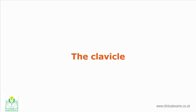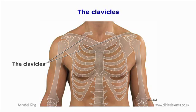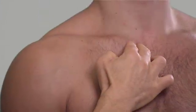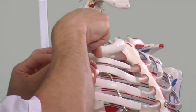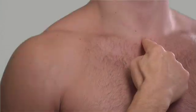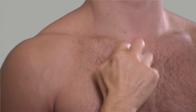The clavicle is a long horizontal bone connecting the sternum with the scapula. It is an S-shaped strut connecting the superolateral part of the manubrium, just anterior and slightly superior to the first rib. The sternoclavicular joint may be felt with ease if the shoulder is elevated and depressed. The clavicle is convex on the medial two thirds and concave at the lateral one third. Find the suprasternal notch and lateral to that is the superior part of the clavicle. Trace the clavicle laterally until you reach the acromioclavicular joint.